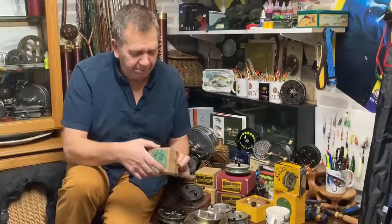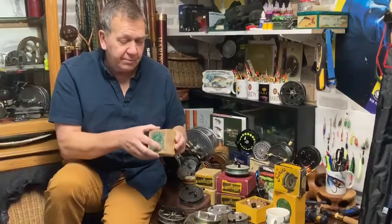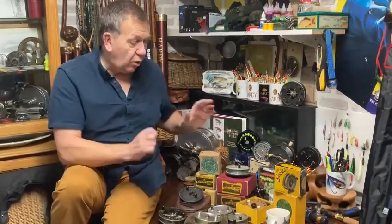Even little quirky things like this — a little Ogden-High in its box. Great little display pieces: you can finish them, keep the boxes, and pop them away. So all of this will be going on later.